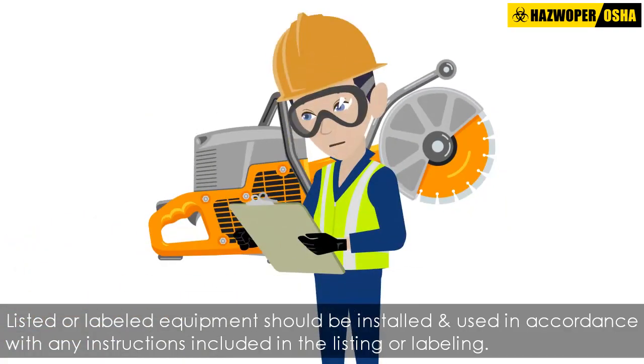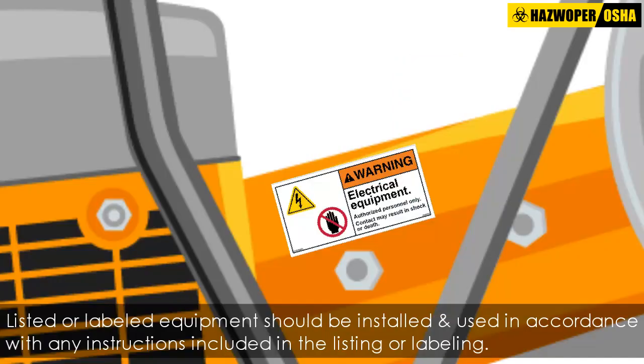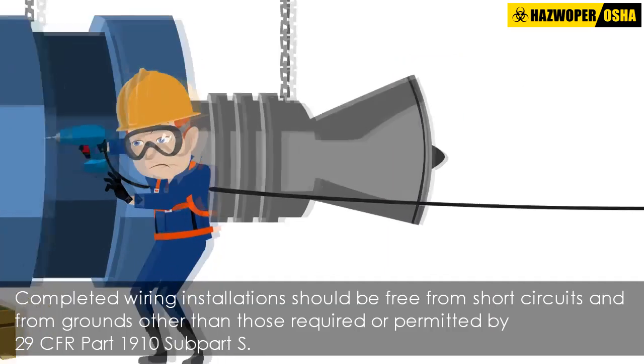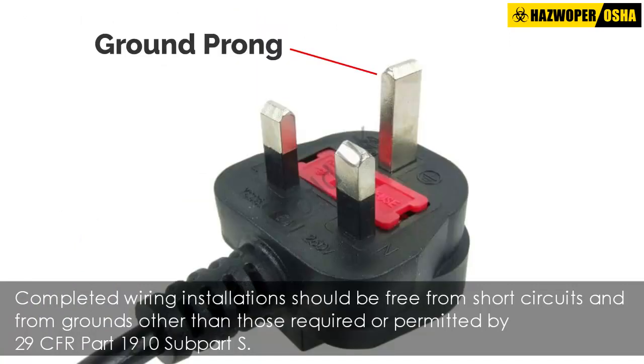Listed or labeled equipment should be installed and used in accordance with any instructions included in the listing or labeling. Completed wiring installations should be free from short circuits and from grounds other than those required or permitted by 29 CFR Part 1910 Subpart S.